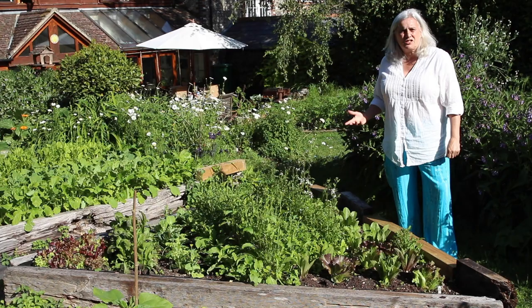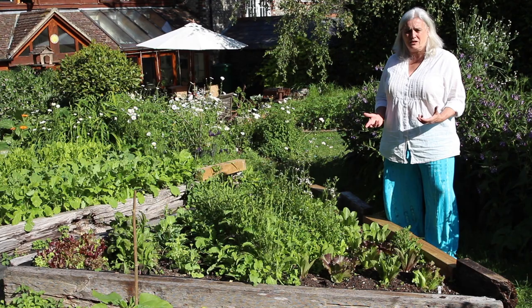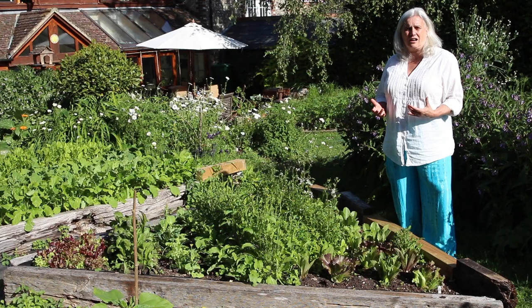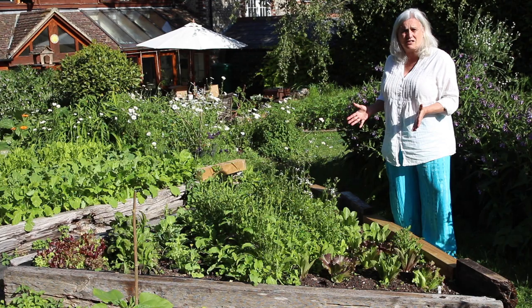So starting off, this is the main vegetable patch in the garden — it's about 12 metres by 15 metres, so it's not a great deal of space. It's a raised bed garden, heavily mulched and no dig, and it's been no dig ever since we started it, probably well over 10 or more years ago. As a no dig garden, this bed is incredibly productive.